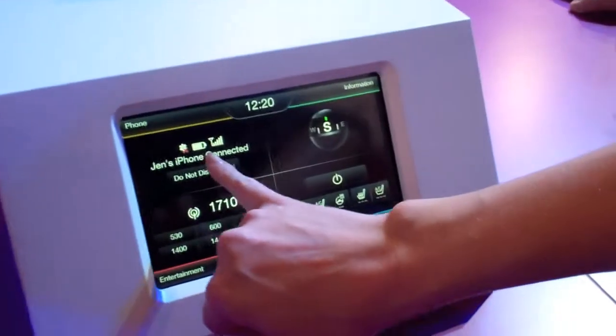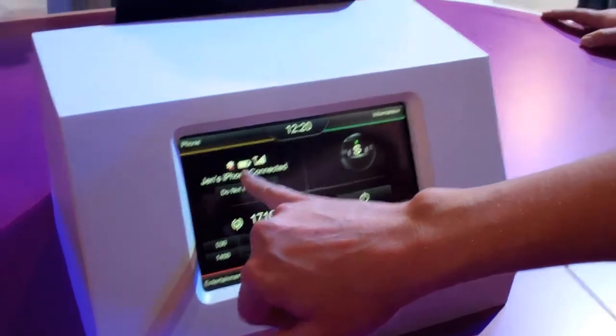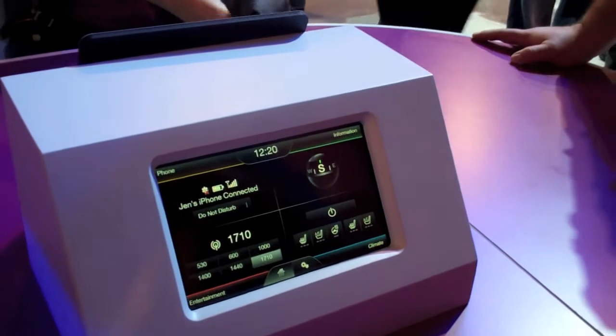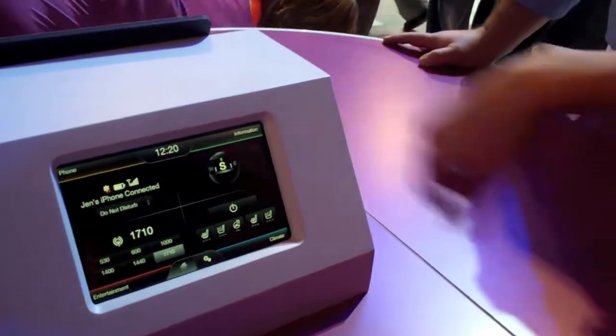We've given you a higher priority on the most important information. So for instance, my phone is connected here. You can see the most important information is your signal strength in your phone — making it really prominent so that the most important information is right there at a glance.